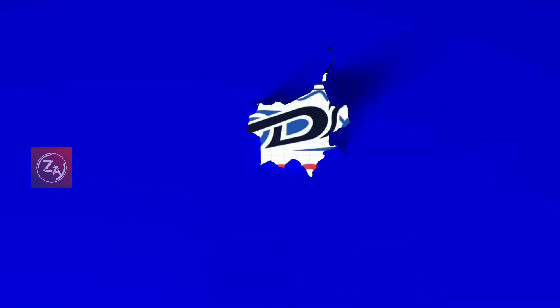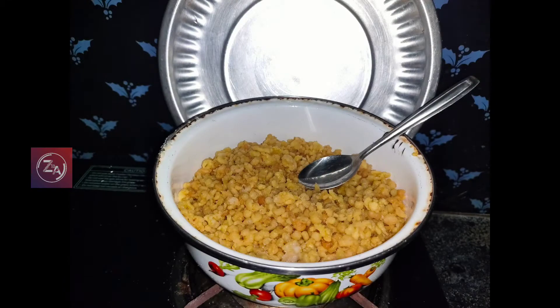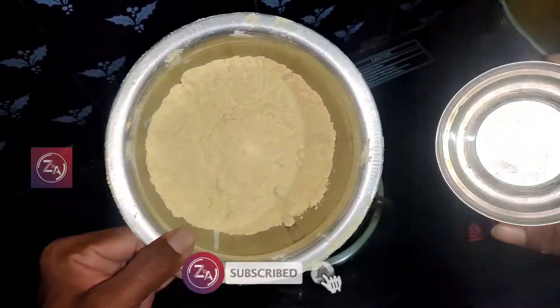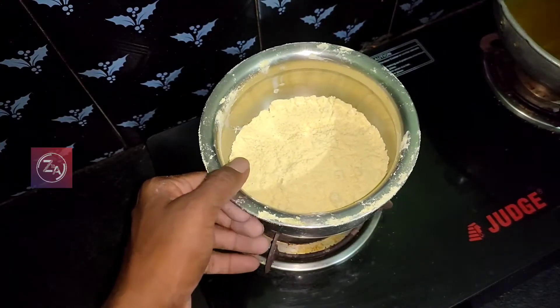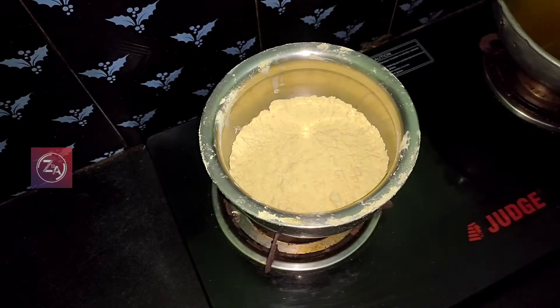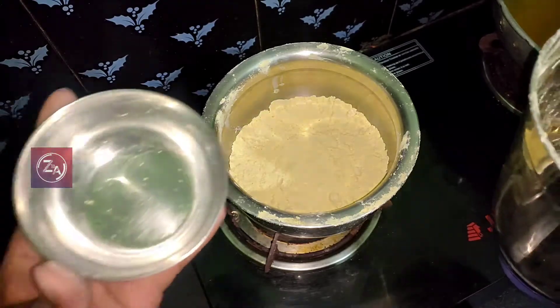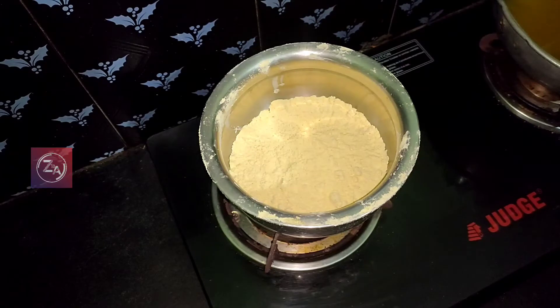Welcome back to my channel guys. Today we are going to talk about a food recipe. You can share with your friends and family members. This food is very useful for the family. Let's talk about the recipe.